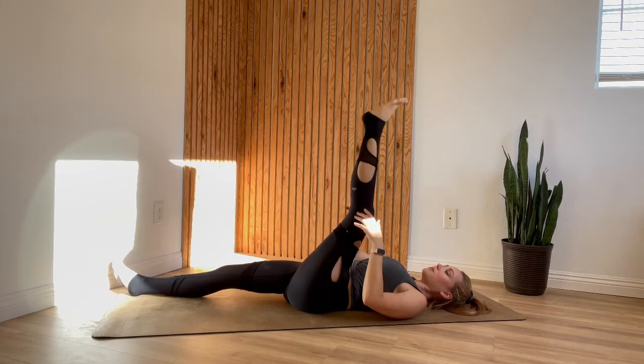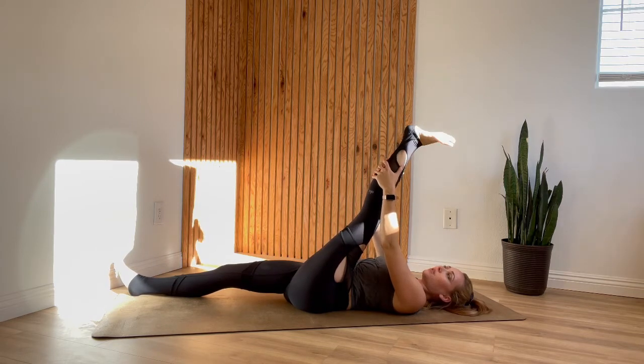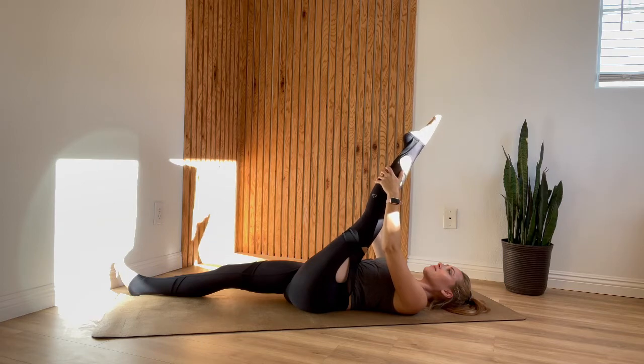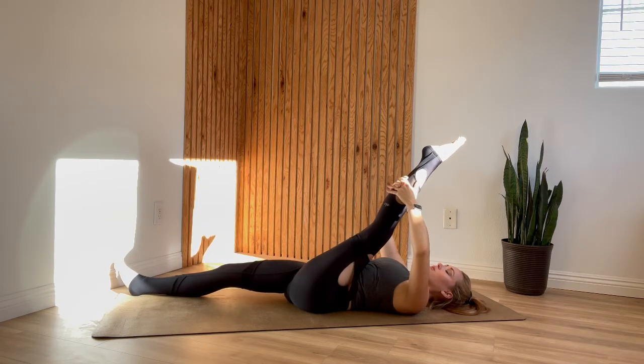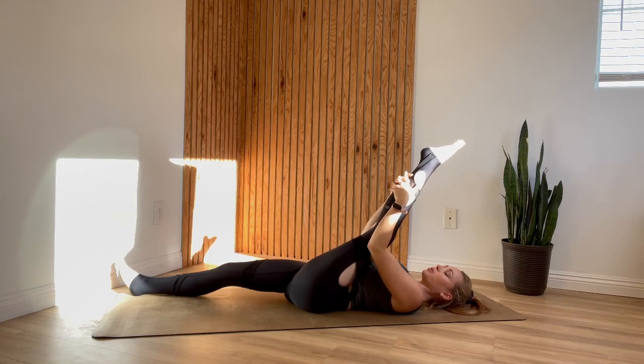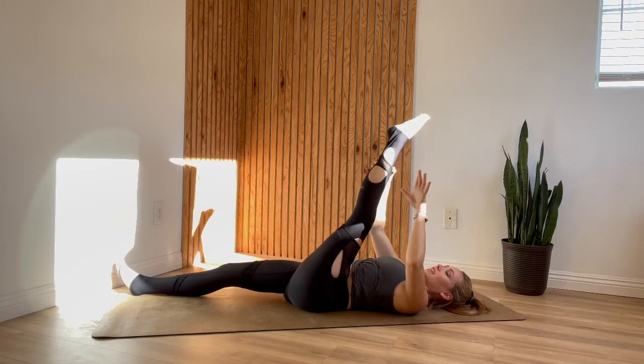Reach your left leg up to the sky and grab on wherever you can. Circle your ankle a couple of times to the left and a couple of times to the right. Flex and point your toes a few times, feeling for the difference in the stretch when your foot is flexed versus when your toes are pointed. Then point your toes again and give your leg a gentle pull towards your chest. Deep inhale, and exhale, gentle pull. Keep your shoulders and neck relaxed for this.